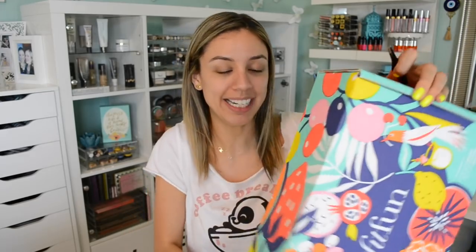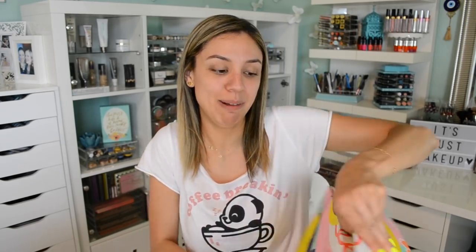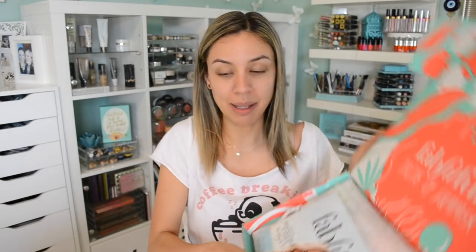How cute is that? It's so pretty — plus it matches my nails. Let's get into this box, you guys, because Lord knows Mama can talk. Inside the box it looks like that. You always get this little magazine pamphlet handout that explains what comes in the box, the retail value, and if there are any substitutes or alternatives you could have gotten. Sometimes it's a good thing, sometimes it's a bad thing because you're like, oh wait, I could have gotten that instead. But most of the time I'm very, very satisfied and happy with what I get.